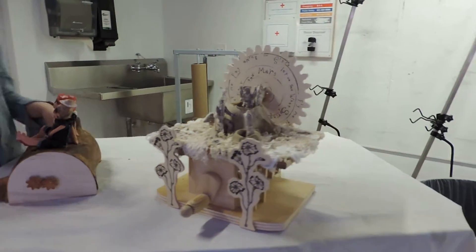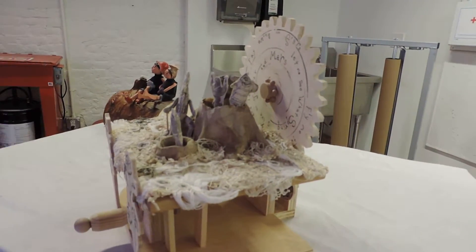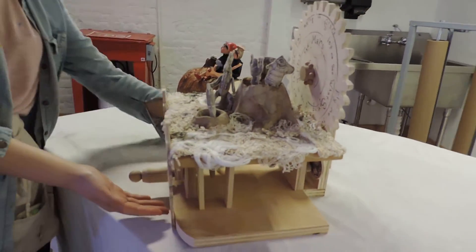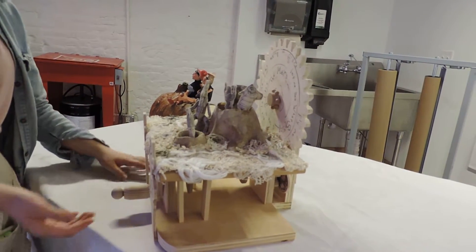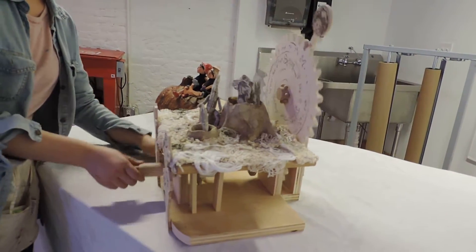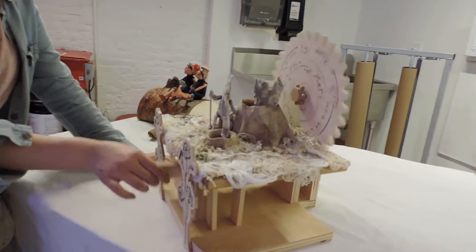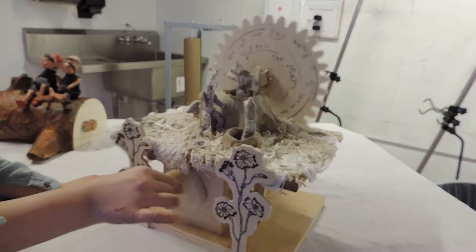And dance in here. This is a project I did for animalia class, but I used a working art mechanism. So if I move it, all these animals are having a party.